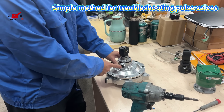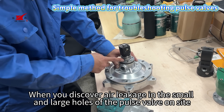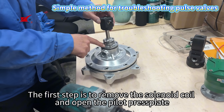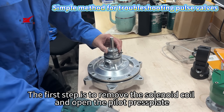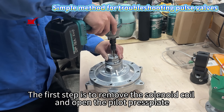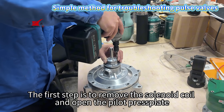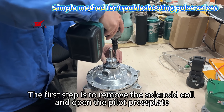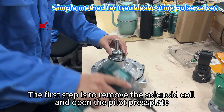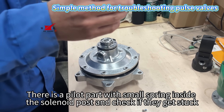This is a simple method for troubleshooting pulse valves when you discover air leakage in the small and large holes of the pulse valve on site. The first step is to remove the solenoid coil and open the pilot press plate.